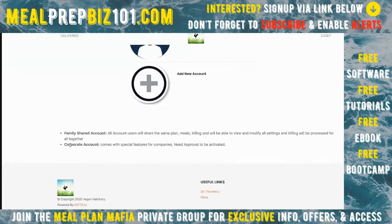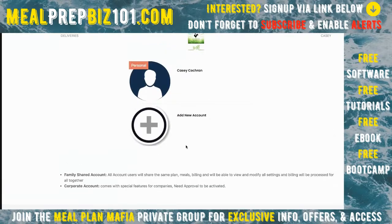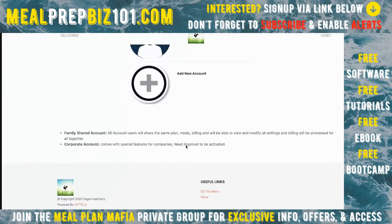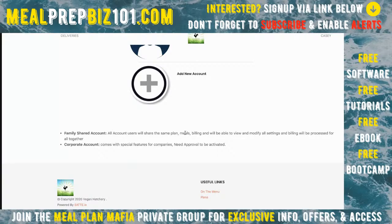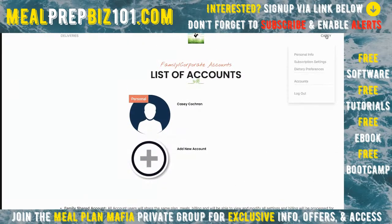Multiple accounts can be added as described, but there's approval required from the point person to activate those accounts. When someone gets fired or moves to another location, they get removed. When a new person comes on, the point person approves that account. You can't add accounts to the corporation without that point person having control, which makes them feel better about the whole setup.